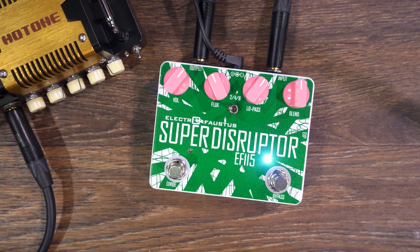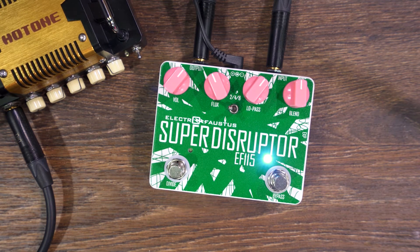We couldn't be happier to put this out. Our original guitar disruptor is one of our most popular pedals. There's a lot of requests from bassists and detuned guitarists — just something to give them a little bit more low end and have a little more fun. So we ended up putting this together and put some upgrades into it.